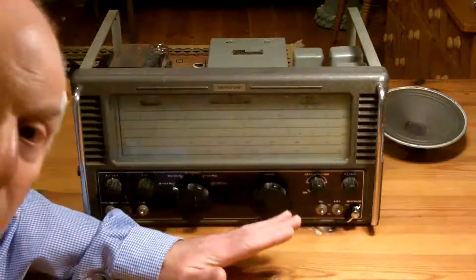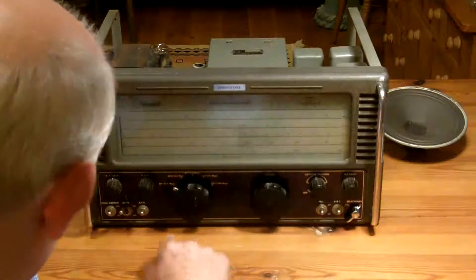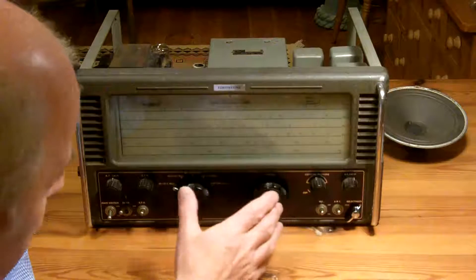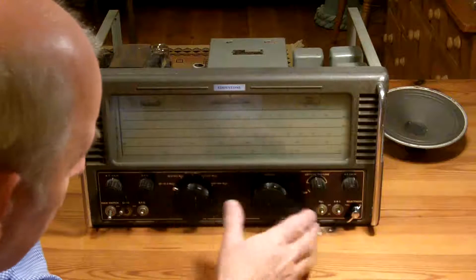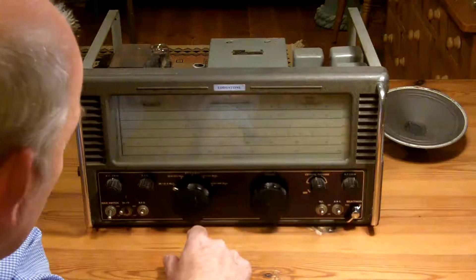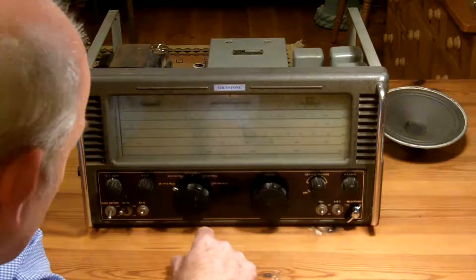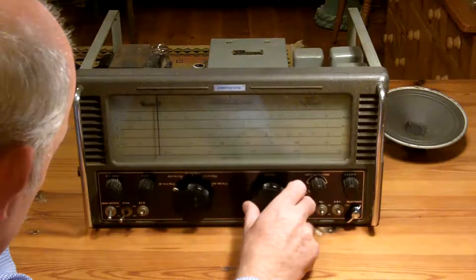If you've been watching since I started to look at this radio, then I've achieved what I set out to achieve. I wanted to get this radio into a condition where I knew that everything was working - not restoring it, simply repairing it. So now it'll be a lovely project for somebody to restore.